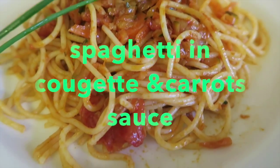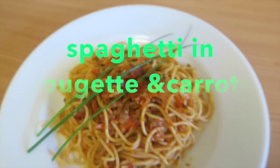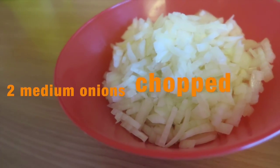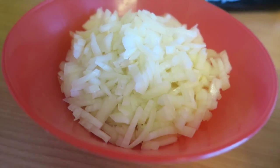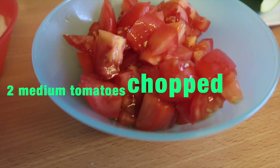Hi guys, I would like to share with you this delicious recipe of spaghetti with vegetable sauce. It's great for Meatless Monday. You need onions — like two small or one medium or one large — chopped finely, and tomatoes.